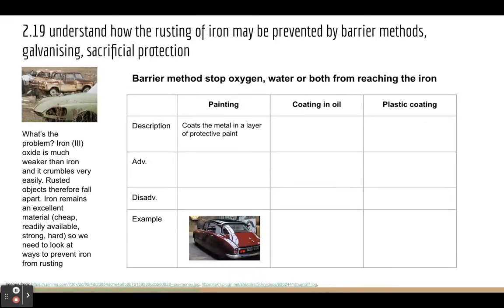The idea is we coat the car, which is made out of iron, in a layer of protective paint. One advantage is it looks nice, it's relatively cheap to do, and you get a variety of colours and finishes. The disadvantage is that the paint can scratch easily, and if you scratch the paint on a car, that breaks the barrier, meaning oxygen and water can reach the iron and cause rusting. So if you scratch a vehicle, you often need to cover it up again.